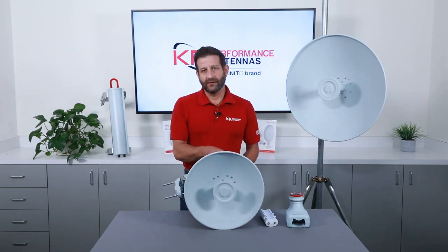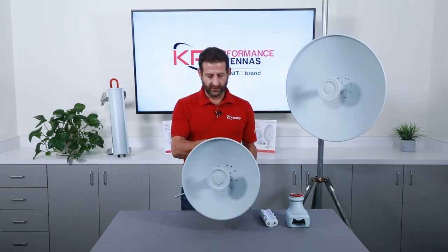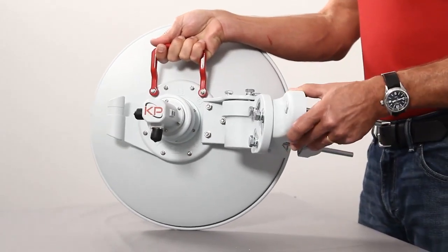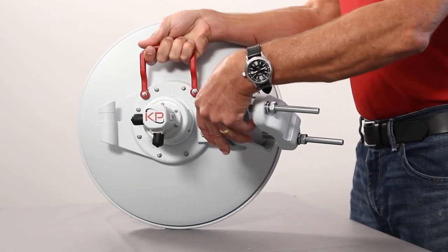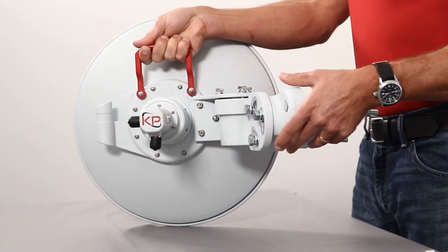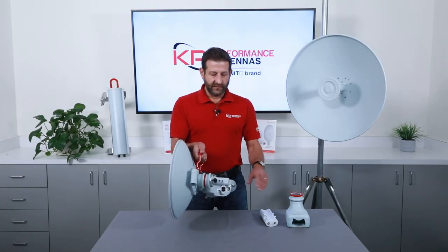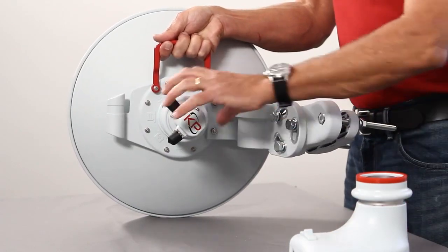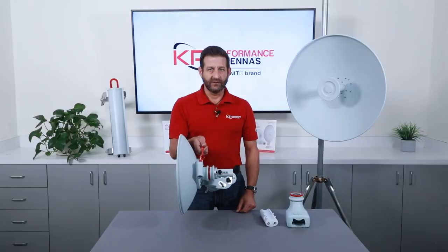These are both at 5 gigahertz. The antennas actually cover 4.9 to 6.4 gigahertz — a very wide range. The mount provides around 20 degrees of elevation adjustment and azimuth adjustment. We have interchangeable radio interfaces, and you can orientate this to slant 45 or back again to H and V.